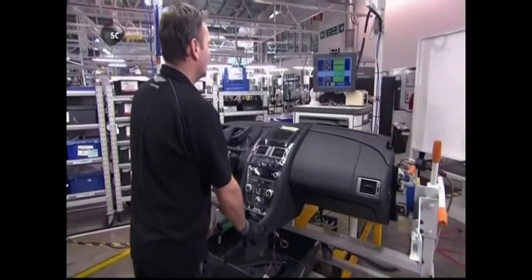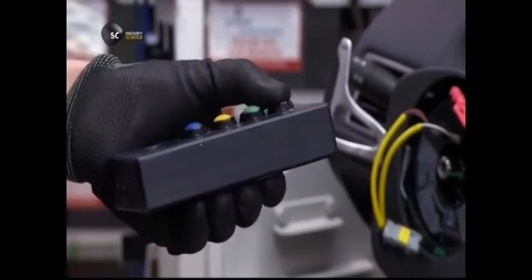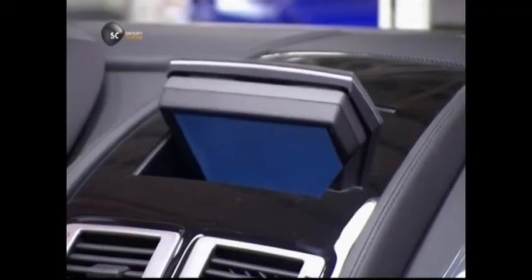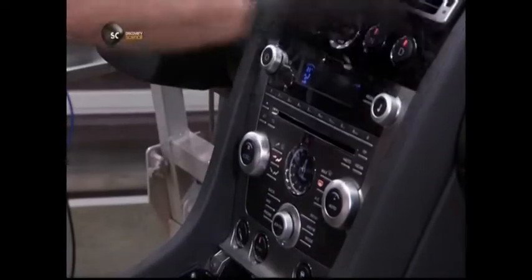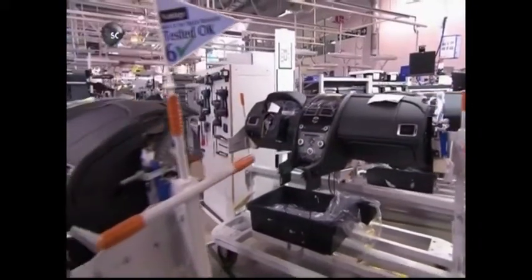Next, a technician downloads computer software for all of the equipment in the dashboard and configures the electronics to the appropriate settings. He then tests each component, confirming that every instrument and control works perfectly. The dashboard is now complete and awaits installation.